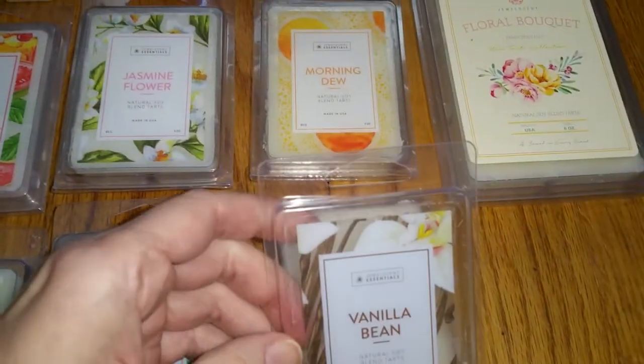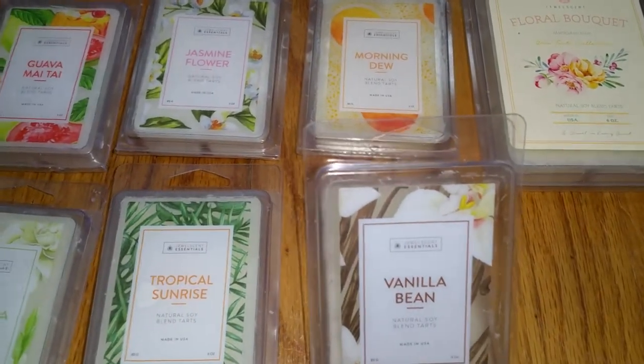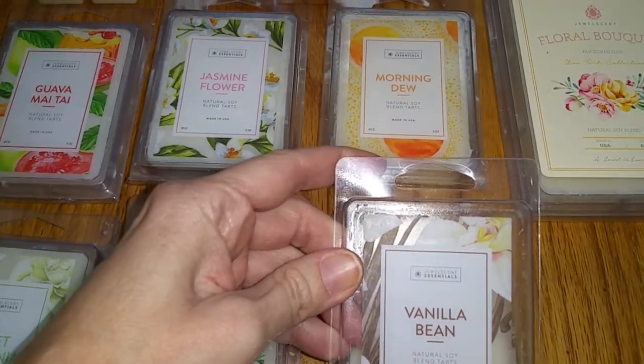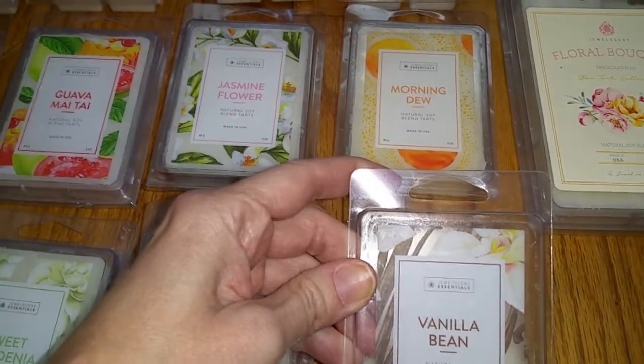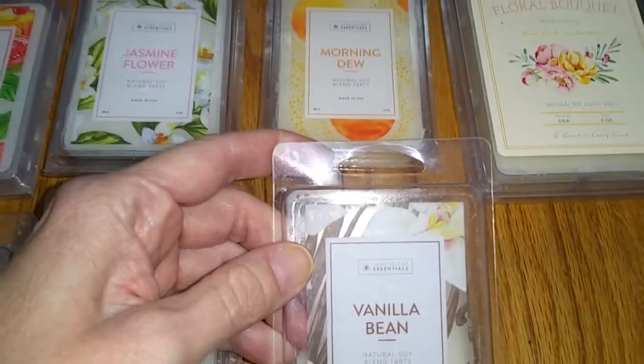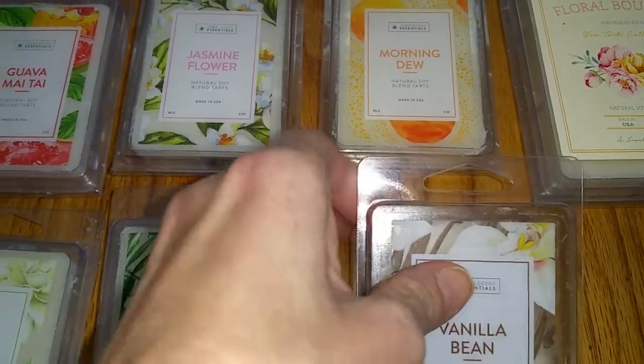Last we have Vanilla Bean. The notes are sweet vanilla with creamy tonka bean accents and soft powdery notes from the heliotrope flower. This is just vanilla with a slight nutty note. It's different from the Birthday Cake scent — not as sweet, and it doesn't have the bakery notes. It is a nice scent, but the throw is faint, two-and-a-half out of five.